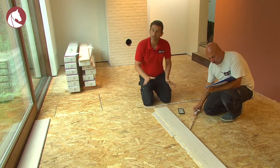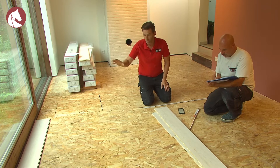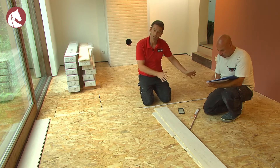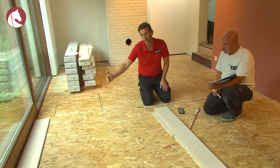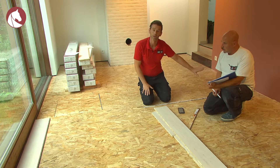Before you start, you should measure everything again to make sure you come out even. We are fortunate in this case — we can start by using a full plank at the window. This is, from an aesthetic point of view, most pleasing, and we finish with an acceptable width for the final plank. If this isn't the case, you'll have to measure so you can, for example, cut the first plank and end up with an acceptable width in the back of the space.